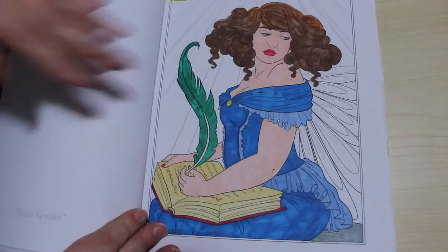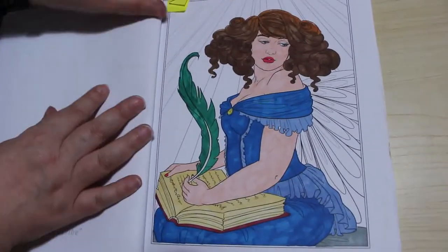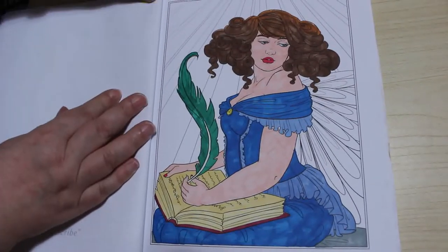I want to say, this is an adult channel and the images and the conversations we have are for adults and in no way, shape or form intended for children.